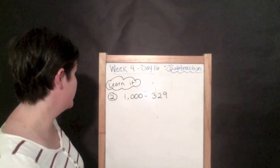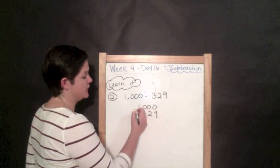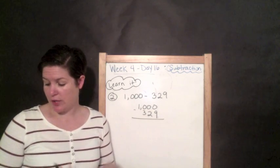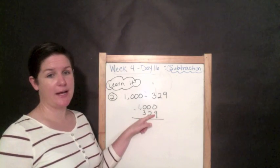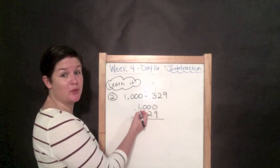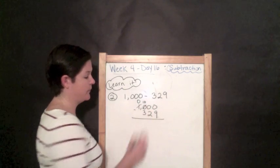Let's go to example two. First step is to line it up in the correct place value: nine is in the ones place, two is in the tens place, three is in the hundreds place. When you're subtracting across zeros, that's usually pretty hard for kids, so I wanted to include a couple of problems like this. Starting in the ones place: zero minus nine, we can't do that. And I have nothing to regroup from next door. But I do have something in the thousands place, so we're going to regroup — take this thousand away and now have ten hundreds.